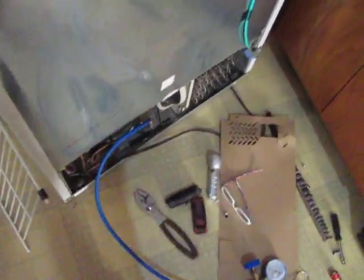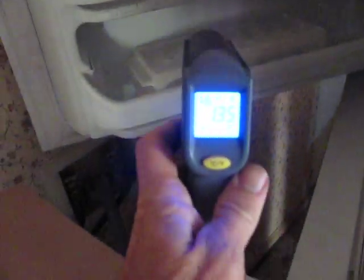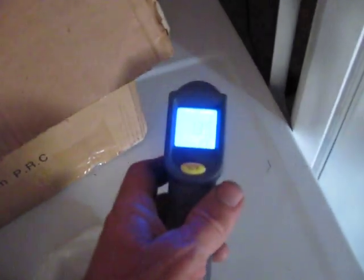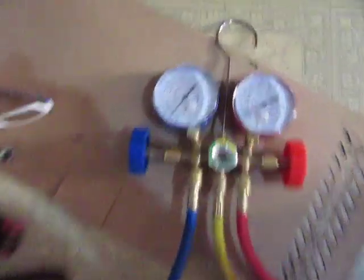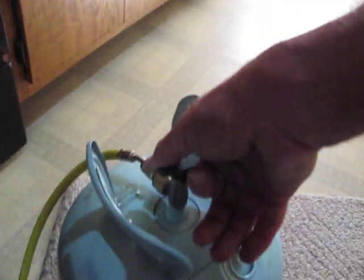Today's project is the refrigerator is not cooling right anymore. I've got one of these gauges here — it's reading 13.5. I've got the Freon all hooked up and I'm going to turn this on.